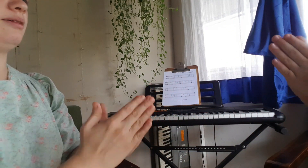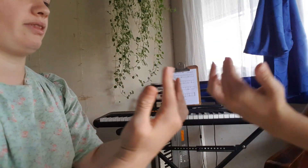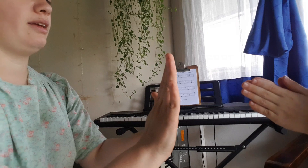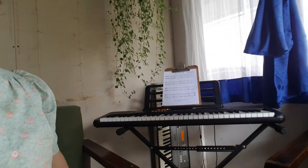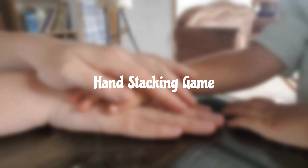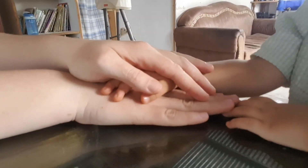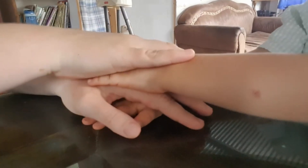This one is a new one that we recently learned called double double this that. There are more explanations for it in a link in the description, but it's been fun to learn another new one. Another game that is really fun — and even very young children as young as two can do this one easily — is the hand stacking game. My two-year-old daughter and I often did it.